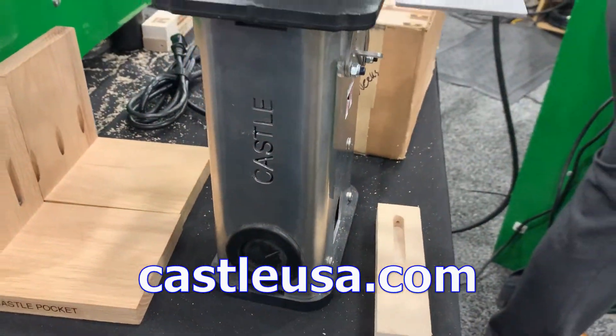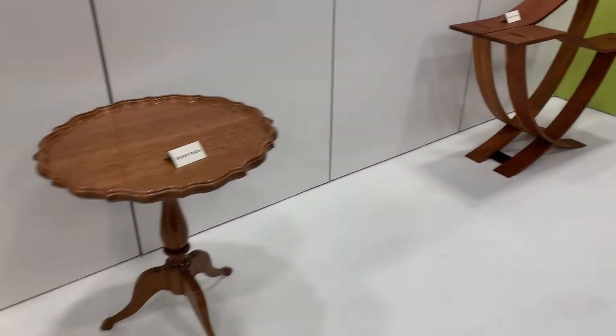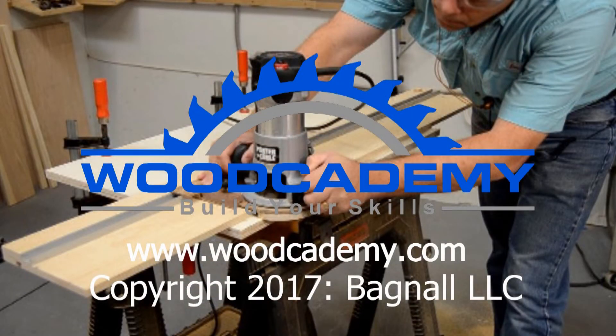Castle's been making pocket hole machines for quite some time, but at the show they were showing off a new benchtop model. It's fairly portable and easy to work with. For the first show coming back from COVID, I think it was a success and I had a great time checking out all the new stuff.